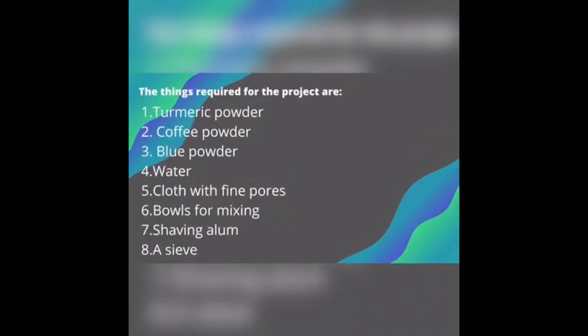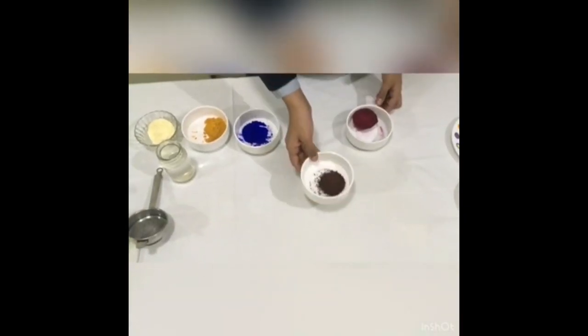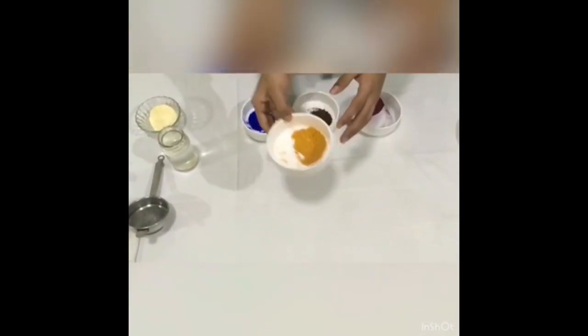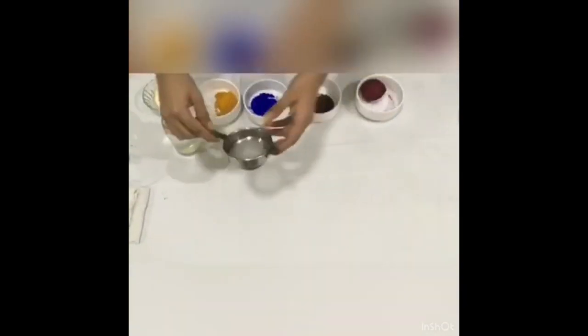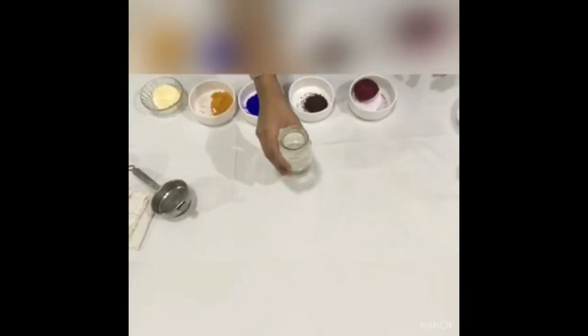My friend Vibhan Dutta and I, Anurag Biswas of class 9D, are going to demonstrate how we can make some eco-friendly inks with household items. To prepare the brown ink, I have used some coffee powder. To make the yellow ink, I have taken some turmeric powder and some gram flour. To sieve the mixture I have a regular sieve and a fine coat cloth, and I have taken regular water to make the mixture.